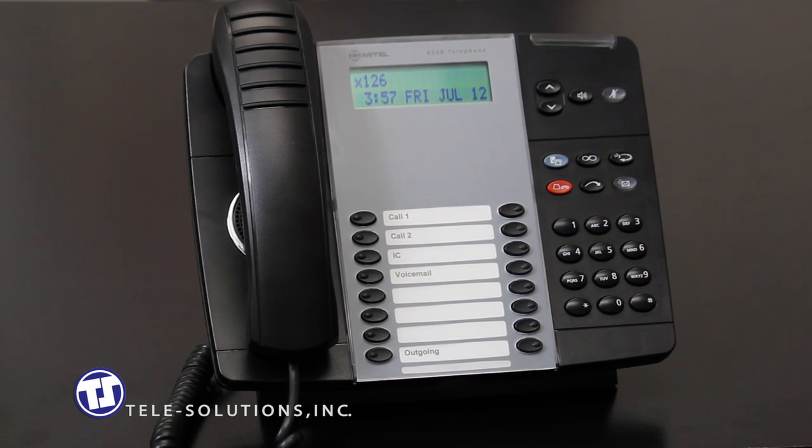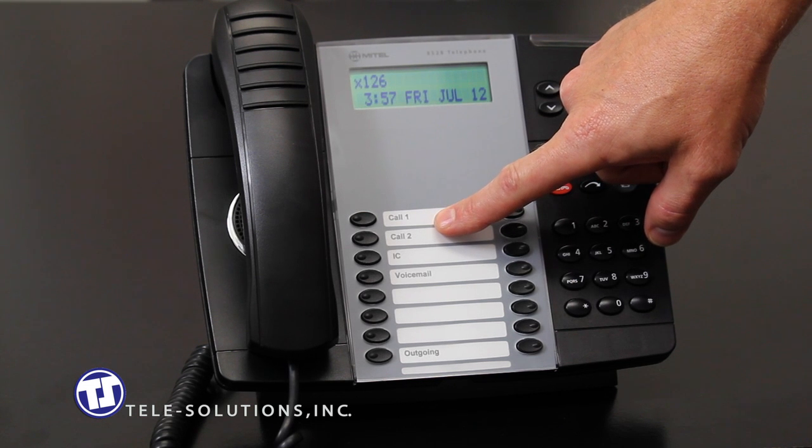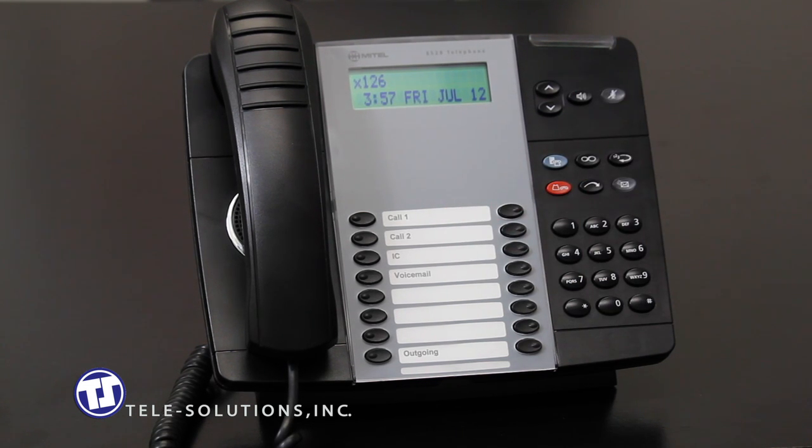You will notice the appearance of call keys on your phone. Call keys differ from line keys in that they do not have a direct relationship with any specific telephone numbers, as was seen on many traditional telephone systems. Call keys simply act as an on-deck system where the first call you receive will appear on call key 1, a secondary call would appear on call key 2, and so on.